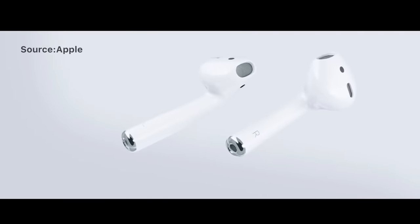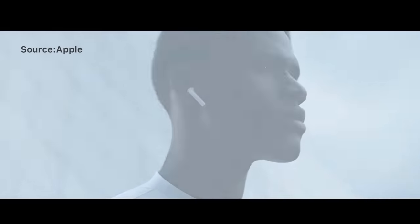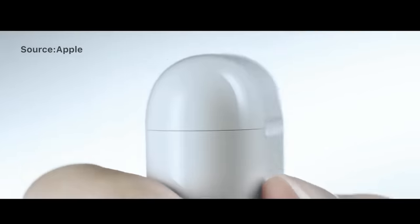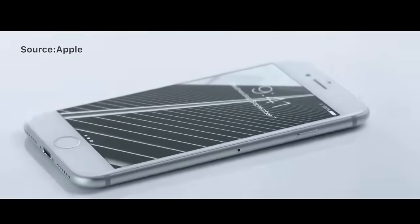The repair of AirPods has always been a difficulty, not only for repair shop owners but also for Apple. Apple's current after-sales policy is to replace AirPods that meet after-sales standards directly with new ones. From a user experience perspective, this approach ensures user satisfaction, but it also reflects the difficulty of repair.